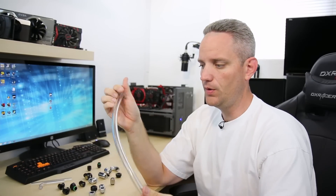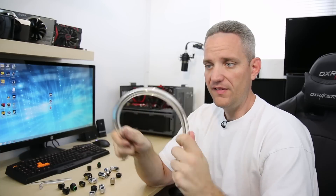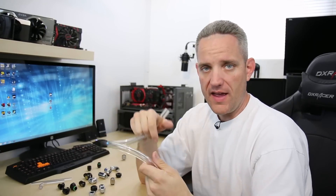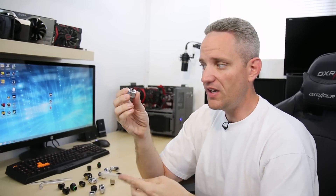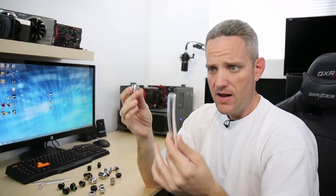What size fittings and tubing? That depends on you. What I'm holding here is 3/8 by 5/8, which is a pretty thick wall. That's what makes it difficult to put on the barb, but I prefer thick wall tubing because you can get very tight bends without kinking. Thinner wall tubing kinks more easily and that will block off flow. Make sure the tubing size and fitting size match. If you're running a 1/2 inch inner diameter by 3/4 inch outer diameter, your compression fitting needs to be 1/2 ID by 3/4 OD. As long as those two numbers match, the fitting and tubing will be compatible.